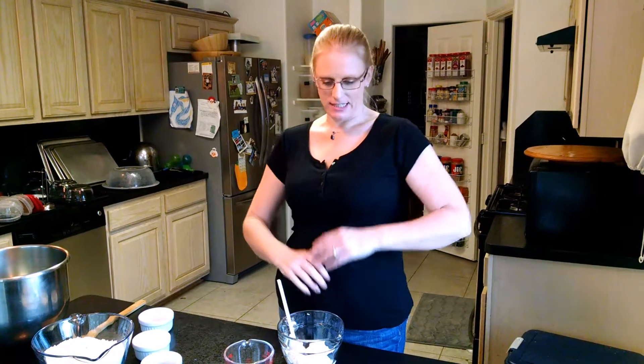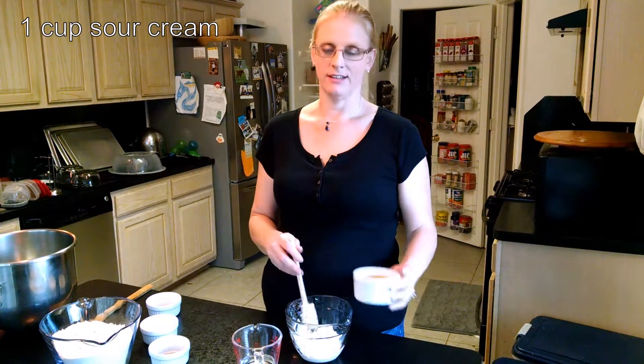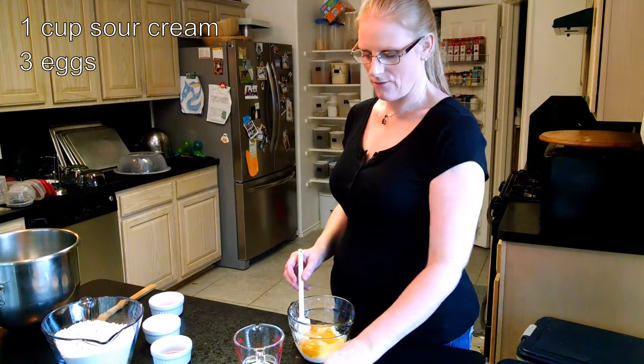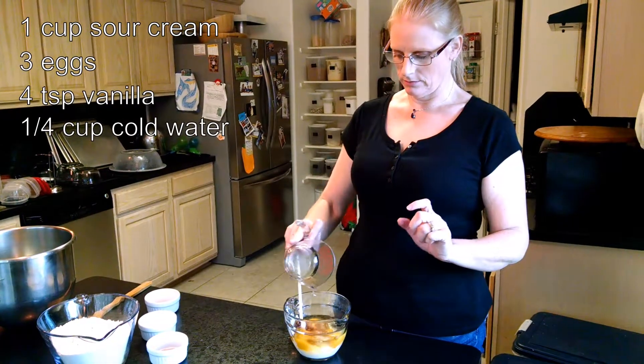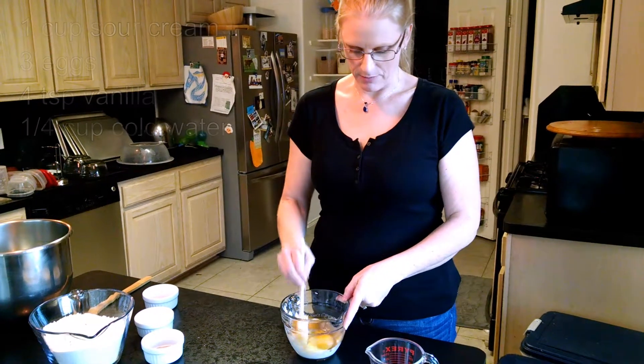Today we're going to make some walnut bread. We're going to start with wet ingredients, stir in some dry ingredients, and then mix the two together. I have a cup of sour cream, three eggs, four teaspoons of vanilla, and a quarter cup of cold water. We're going to just stir that together and break up the egg yolks.